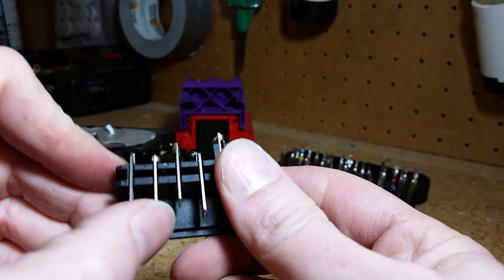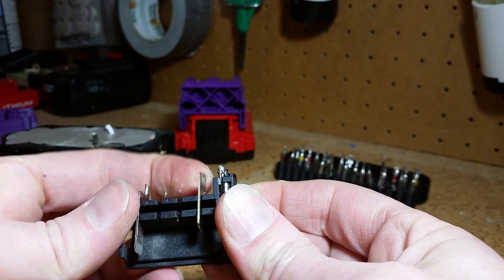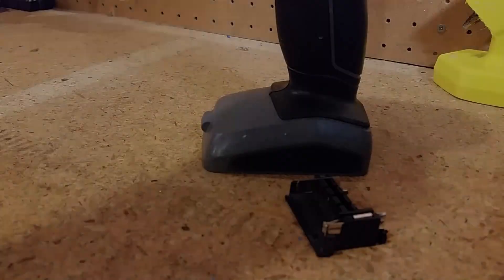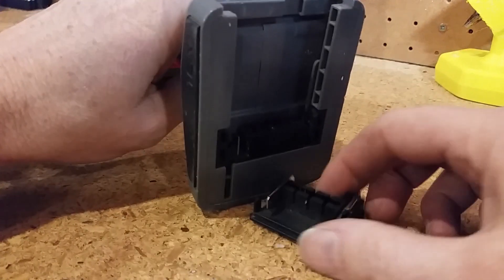I only need the positive and negative terminals, but I'll reuse some of the others within my 3D model. The other terminals are only used by the battery charger to prevent overheating. And it should fit in the old tool just like this.